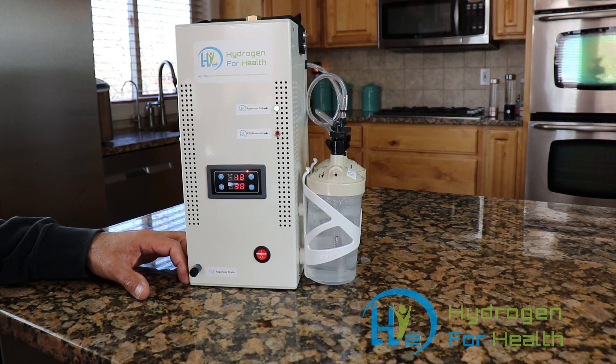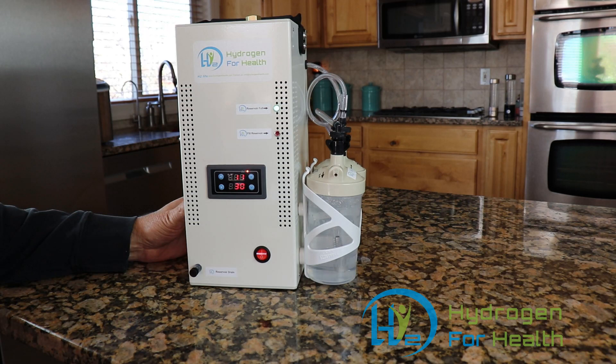When you get your machine you will notice that there's some water left in it. This is because we have run your machine through our testing steps before leaving our facility. If you have any questions about our H2 Life Brown's gas machine, please contact me. You can find this great machine at www.hydrogen4health.com. This is Steve — thanks for watching.